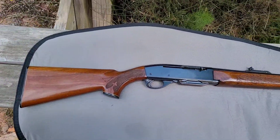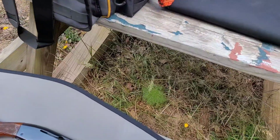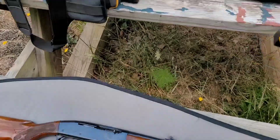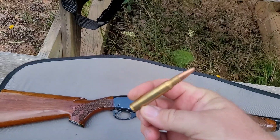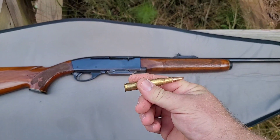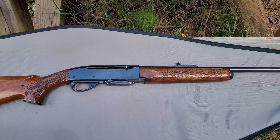I got the Remington 742 Woodsmaster and some Remington Core-Lokt 150 grain. We're gonna fire one shot to make sure everything functions, then shoot a couple through the magazine just to make sure. It's just a function check to make sure things are good before we pop the scope on it and boresight it.